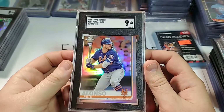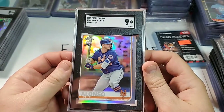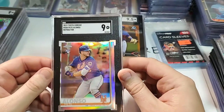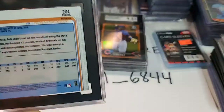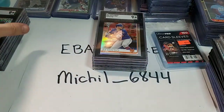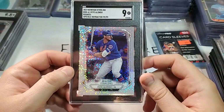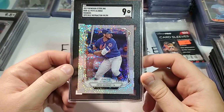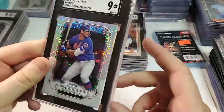Next is a Topps Chrome Refractor Pete Alonso rookie card. I'm not too sure where this card is a little messed up — maybe it's centering or something like that. But yeah, it's a 9, so that's not bad. Next we have a Bowman Sterling Speckle Pete Alonso Refractor rookie card, numbered to 99 — and it's actually number 99 of 99. It got a 9. A 9 is basically book value, so that's not too bad. That's a real pretty card.